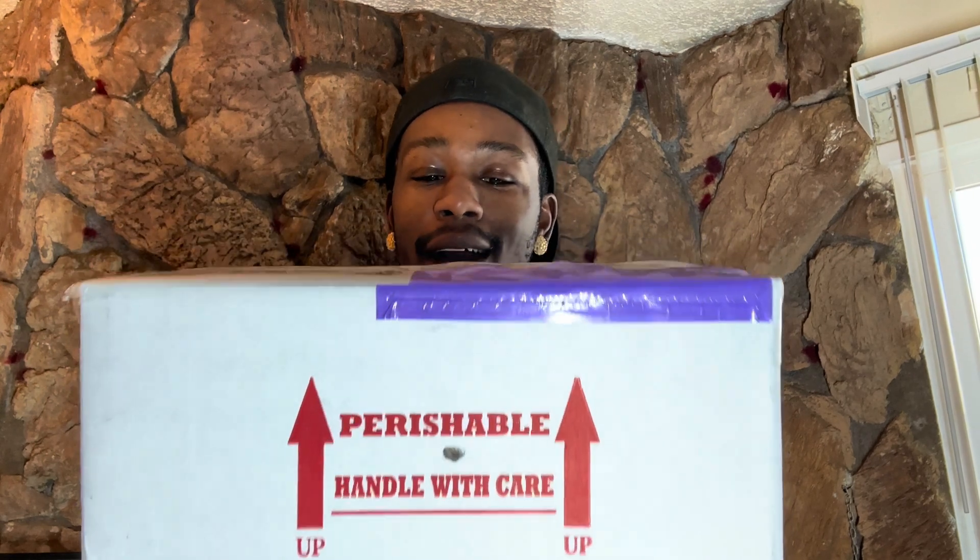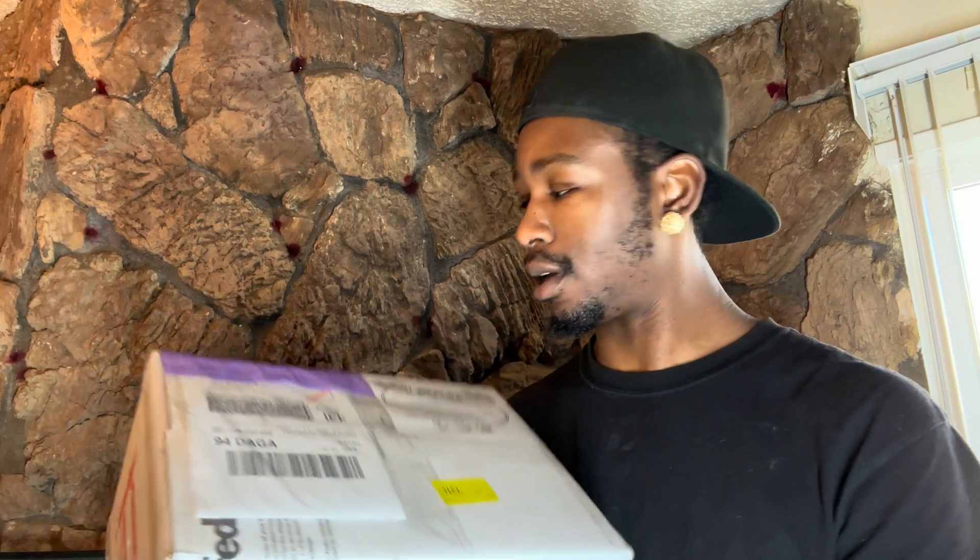What's up YouTube, we got an unboxing today — a brand new unboxing! I'm super excited for this one. Look at that, just a quick glimpse of what we just got. I mean, just the name is crazy. For this unboxing, we got baby tentacle snakes, y'all. We're about to unbox this!